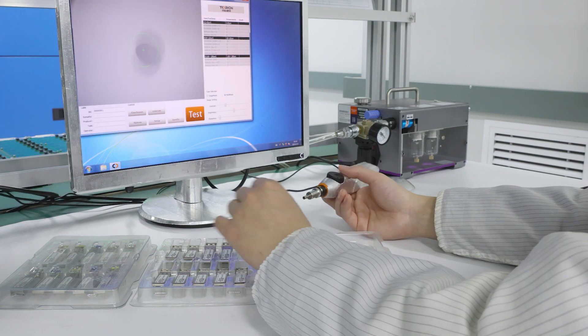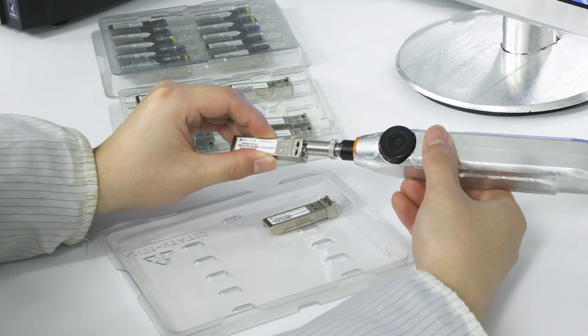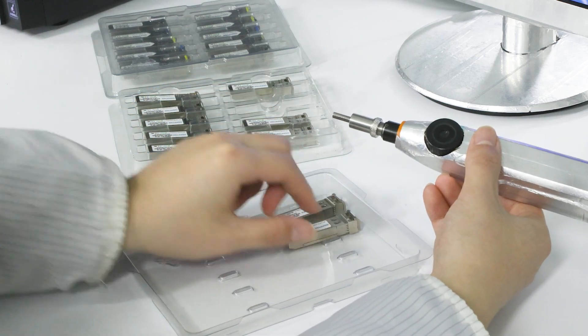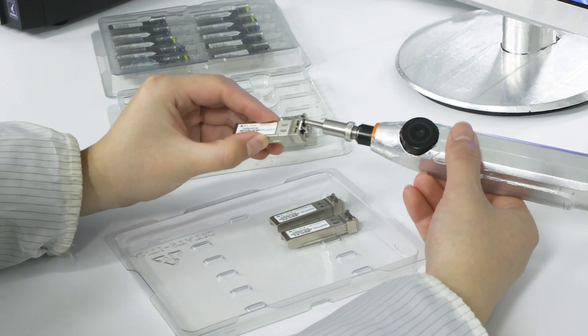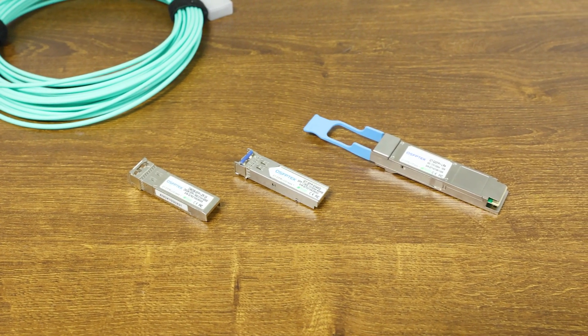Although this is a simple process, it is an important step in QSFP's testing and manufacturing process. By strictly adhering to these steps, we ensure that the products you receive are absolutely clean and of the highest quality.